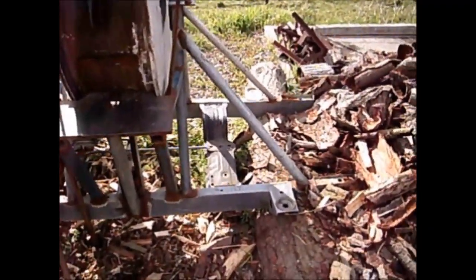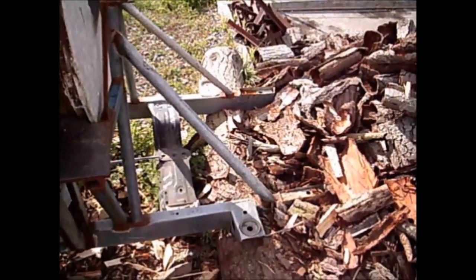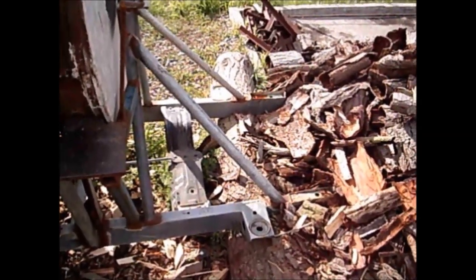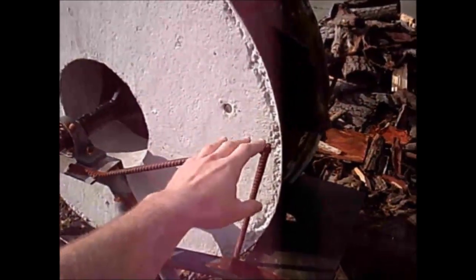The frame sits in notches cut into a log. When we set the frame on top of a flat surface the splitter moved around, so that's why we use the log with the notches. The rebar you see is part of an old safety guide that didn't work out.